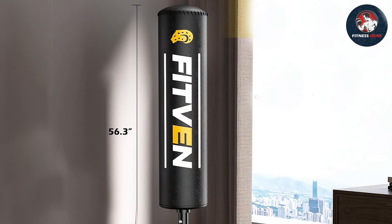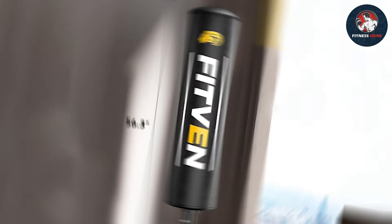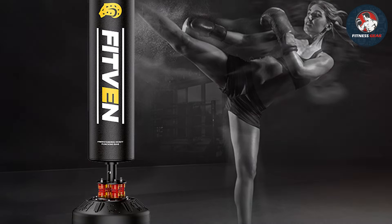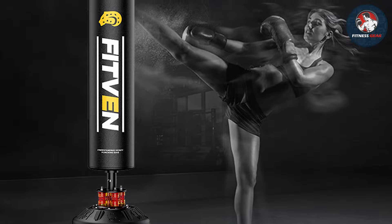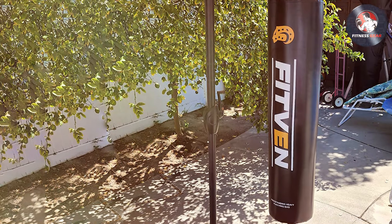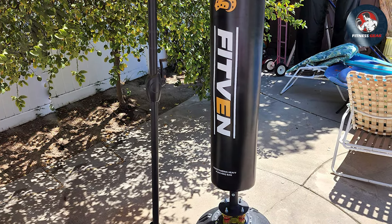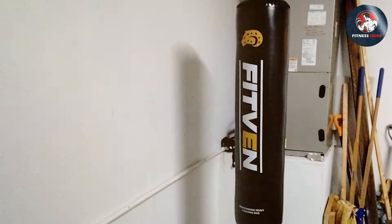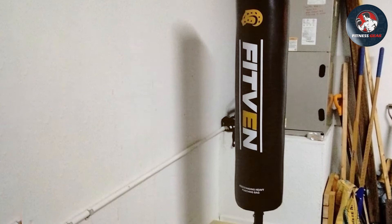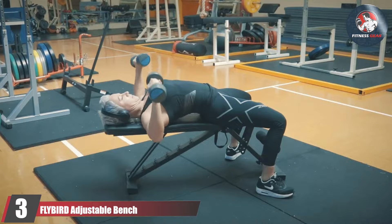The high-quality padding absorbs impact, providing a comfortable yet challenging surface for your punches and kicks. The adjustable height feature accommodates users of different sizes, making it suitable for the entire family. Whether you're into martial arts, boxing, or simply want an exhilarating cardio session, this freestanding punching bag delivers a dynamic and effective workout. The stability and durability of the Fitven punching bag make it a reliable companion for anyone serious about their home fitness routine.